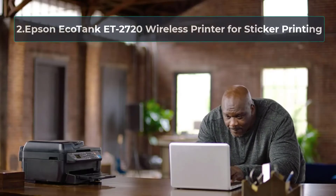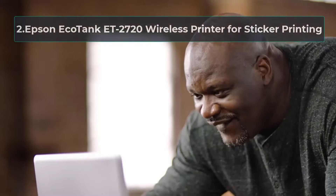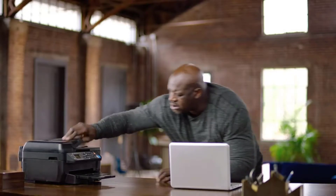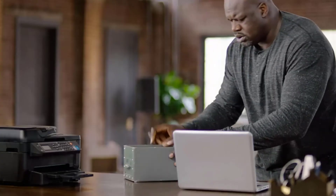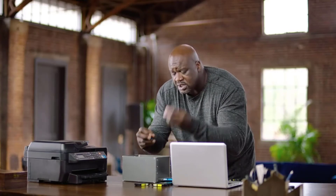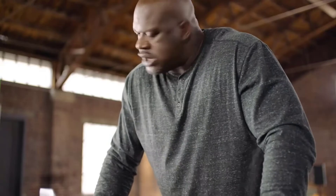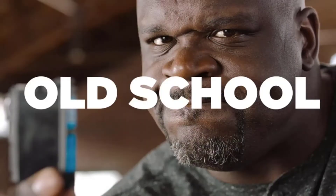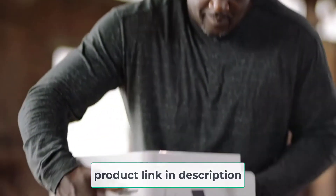At number 2: Epson EcoTank ET2720 Wireless Printer for Sticker Printing. If we had to pick just one printer for all our needs, we might probably go with the Epson EcoTank ET2720. It is a budget-friendly printer that delivers exceptional performance and versatility for the price. This printer comes with a 100-sheet input tray along with a 10-sheet envelope or 20-sheet photo paper tray, so you can print a large volume of stickers without having to feed a single paper each time.